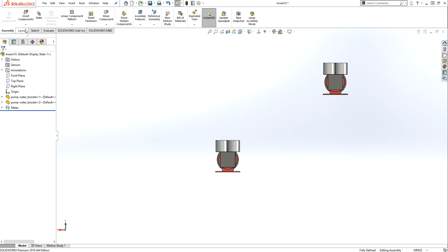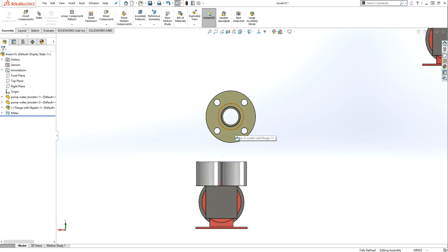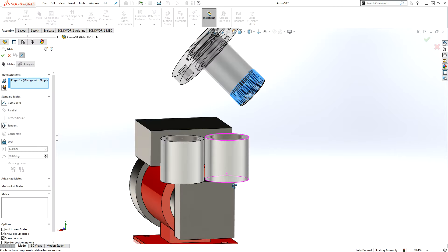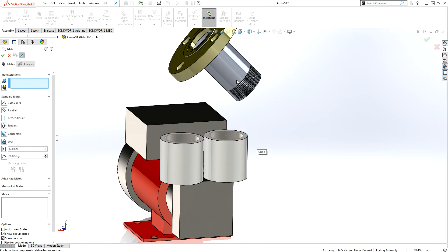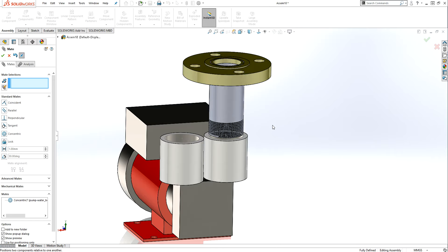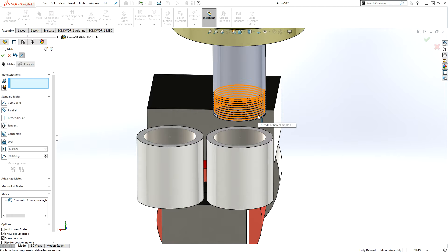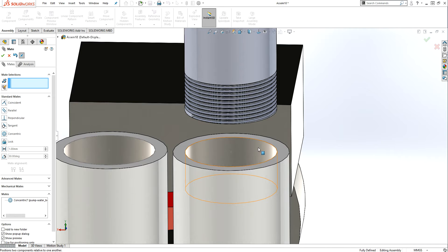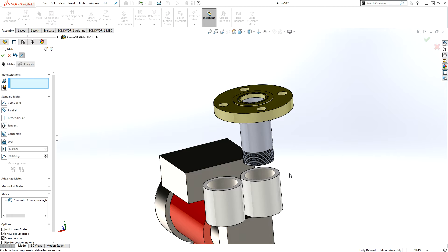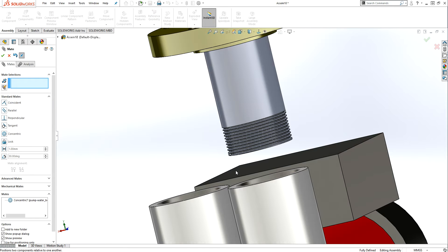Now I need to bring that sub-assembly into the main assembly. Select the face and place it. One important thing: this thread is NPT thread. NPT thread never goes all the way in because it is a tapered thread — it goes only about 25 to 30 mm maximum, and it depends on size. As the size is bigger it goes a little deeper, but it does not go all the way in, so you have to be careful.